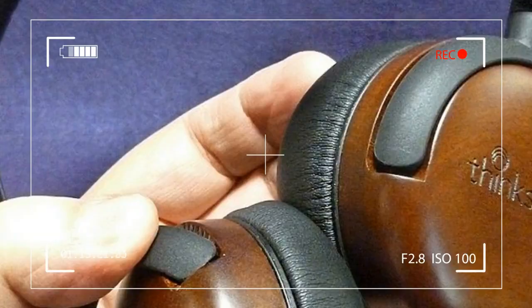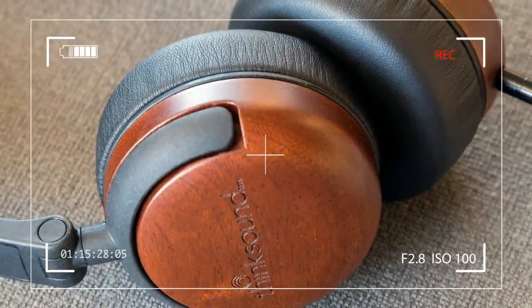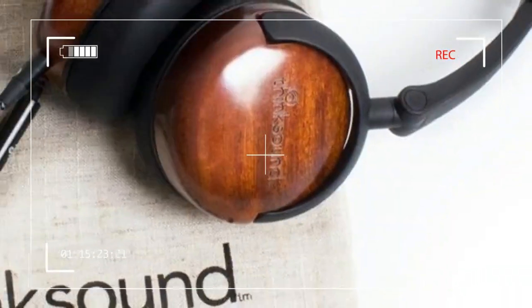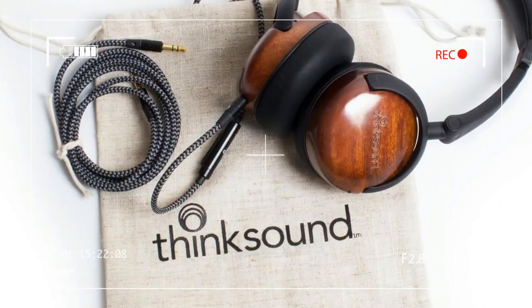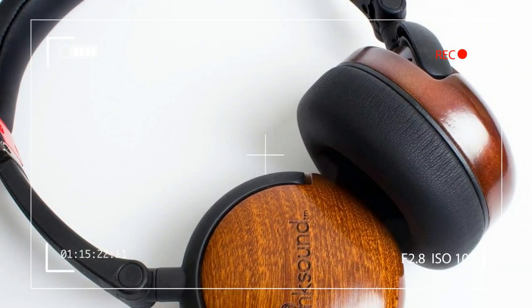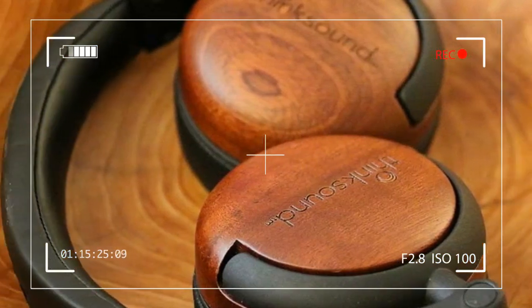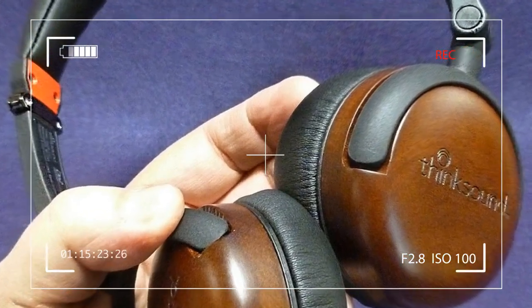The beautiful, eye-catching wooden exterior of the On1 stays for the On2, with the only distinguishable difference between the models being a small dark metal piece added where the size adjustment slider meets the plastic lower section of the headphones. This improvement does not distract from the looks of the On2 in the slightest, and presumably adds strength and rigidity to a common stress point found on the earlier model.